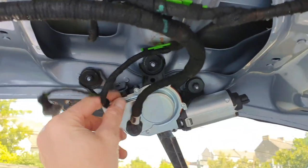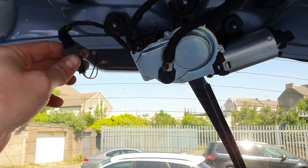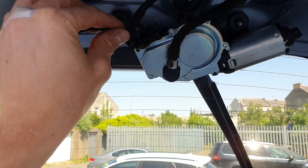Let's get the wiring out of the way. We've got the plug going into the motor and the plug going to the heated window. I'm going to take that off because I don't want to break it inadvertently.